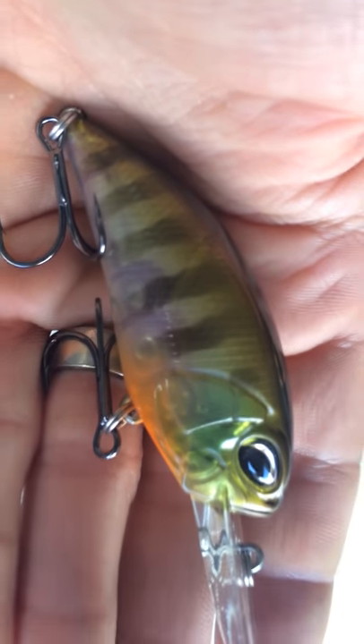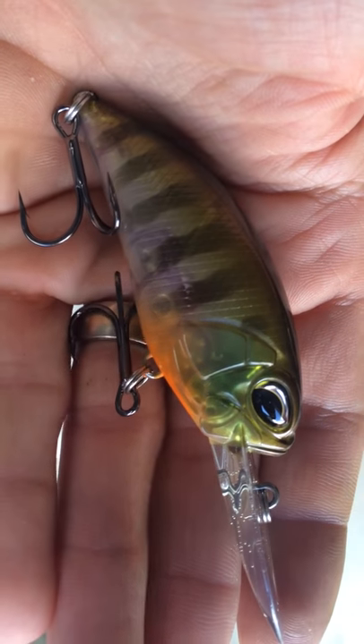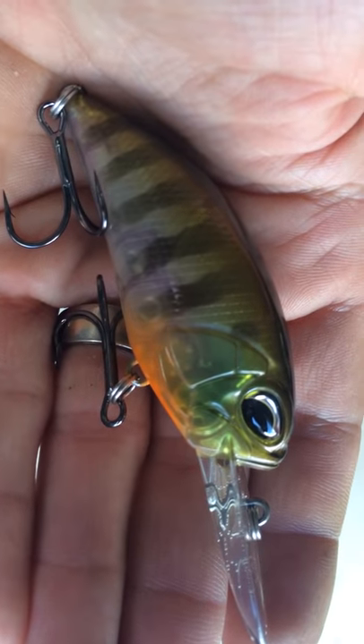The other thing that sets these apart is they don't tumble when you're casting them. They pretty much shoot straight, and they will cast a long way.